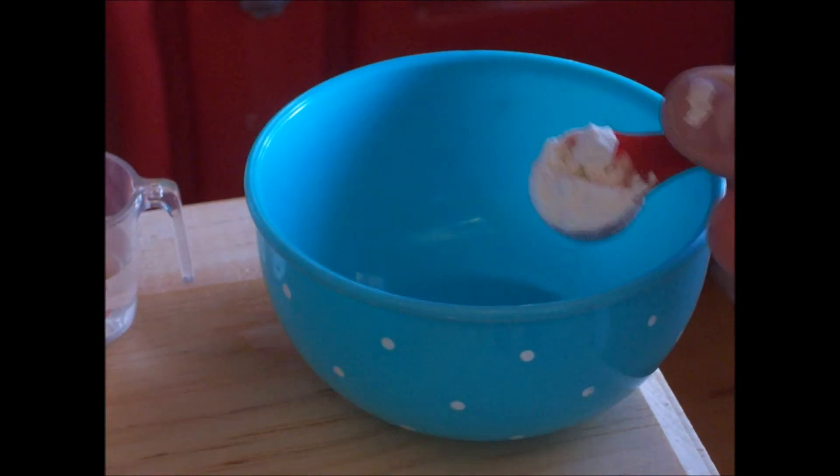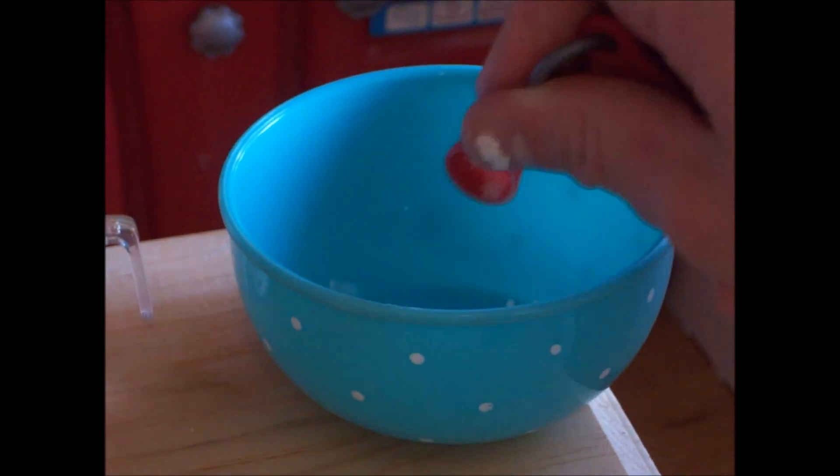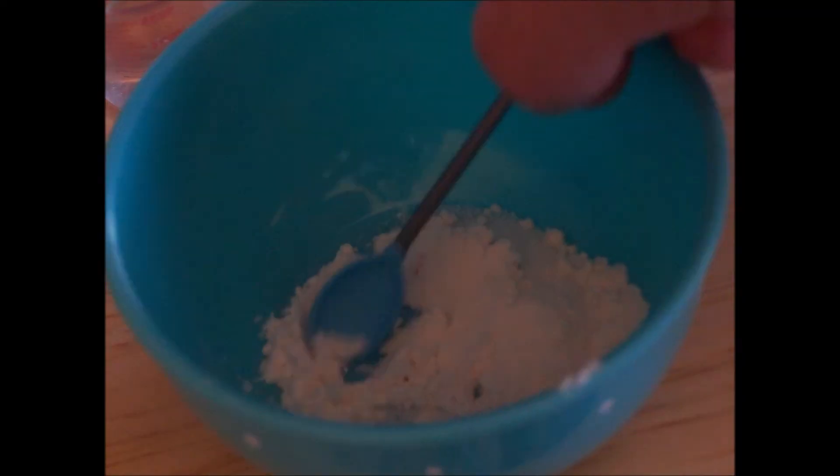First, take one cup of flour and dump it into the bowl. Next, get one cup of sugar. Then, using a spoon, stir this together. Also add in two cups of water. Then beat the ingredients together.